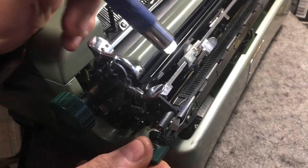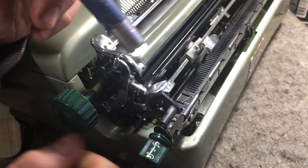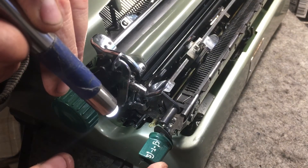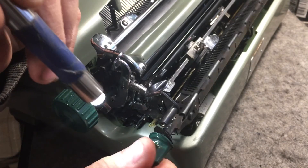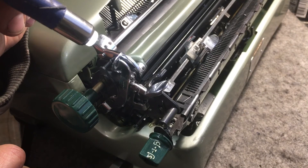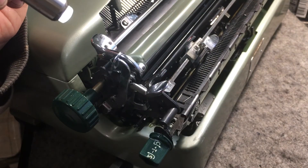This one seems to be a little sticky — it's fine, we can go through and move that up. That's the basic of how this tab system works on this Voss ST-24. Alright guys, that was a little quick demo — have a good day.